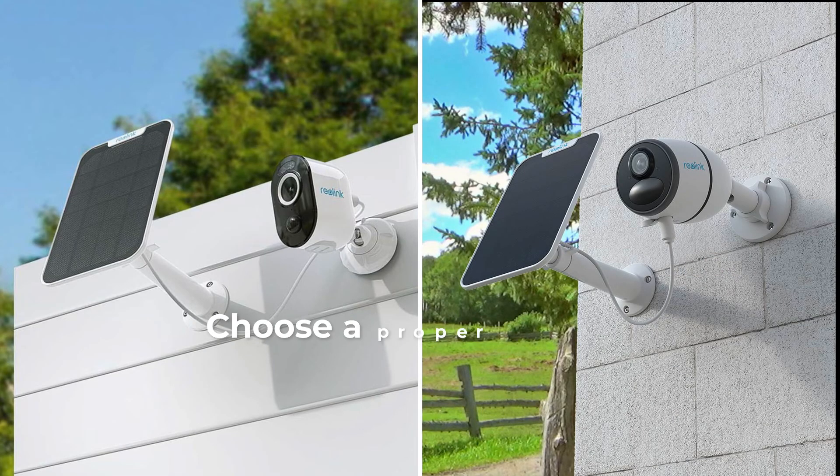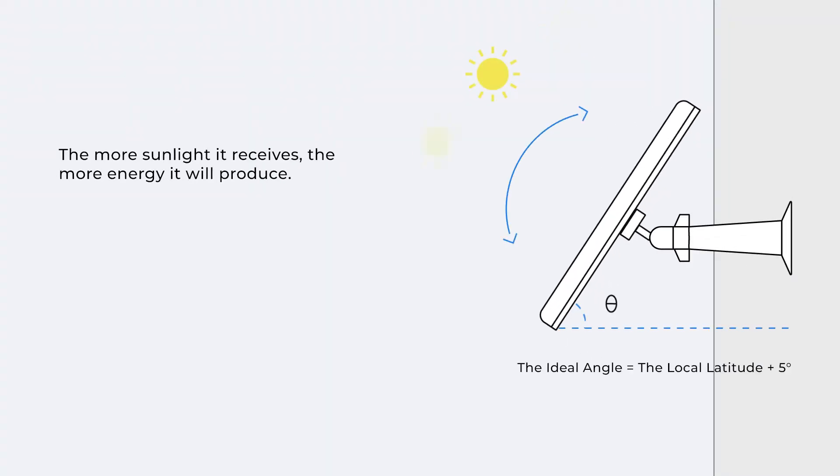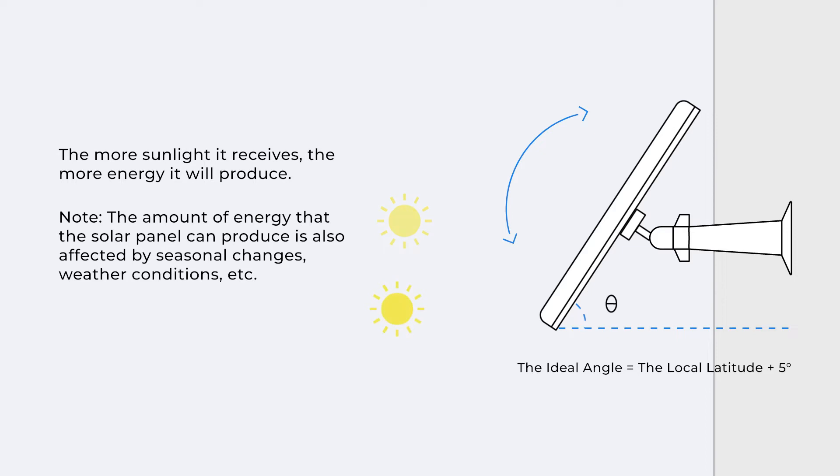Before you start, you need to choose a proper location where the solar panel can receive sufficient sunlight throughout the year. The more sunlight it receives, the more energy it will produce. The amount of energy that the solar panel can produce is also affected by seasonal changes, weather conditions, etc.